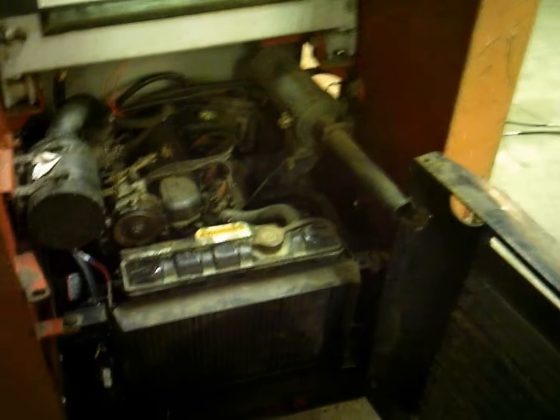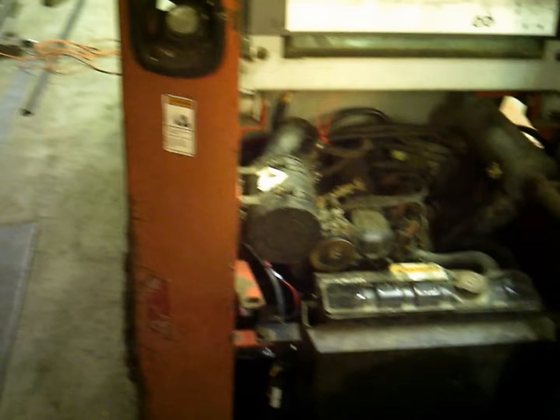The engine oil's changed. If it does run all right, I'll go ahead and change the hydraulic oil, then the gear oil and the chains with the tires.